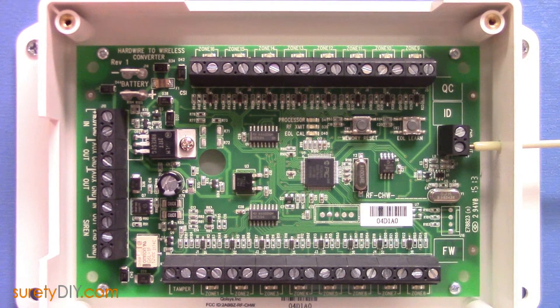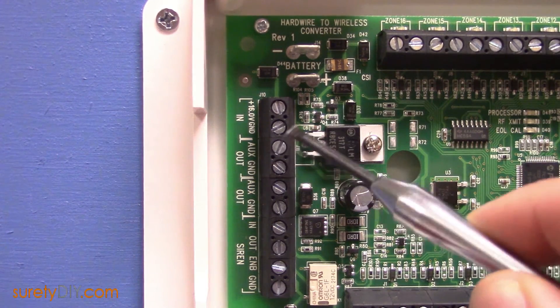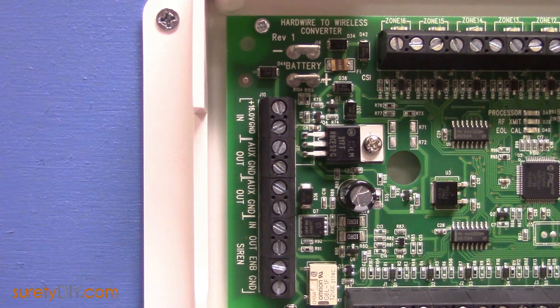Unlike most other wired to wireless translators, the Hardwire 16 can completely replace the old alarm panel. The Hardwire 16 uses a 16 volt DC transformer, which allows it to provide its own 12 volt auxiliary output terminals. These terminals can power your motion detectors and glass breaks from the previous system.